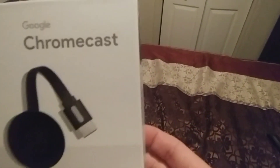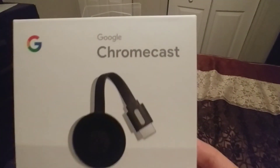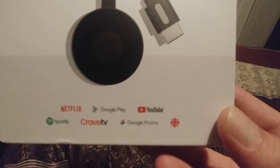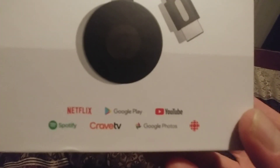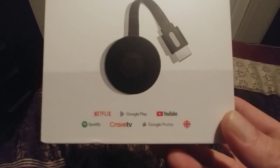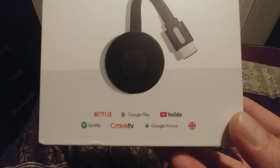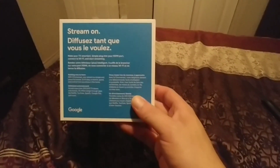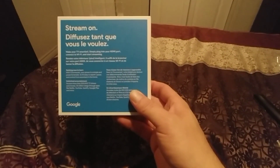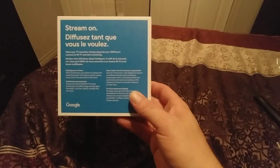We're going to take a little glance at the box. This is called a Google Chromecast, and it supports Netflix, Google Play, YouTube, Spotify, Curve TV, and Google Photos. And on the back, it says Stream On — you can make your TV smarter. Simply plug into your HDMI port, connect to Wi-Fi, and start streaming. And it is that easy.